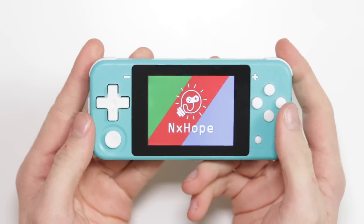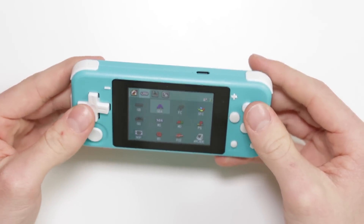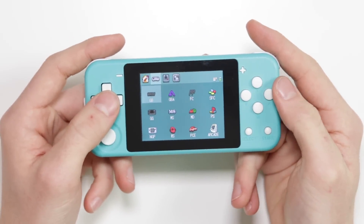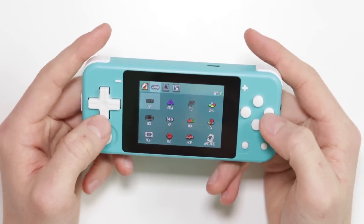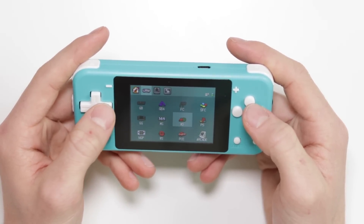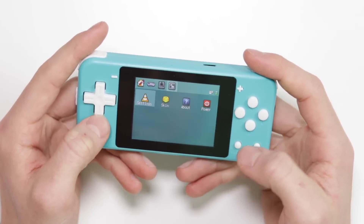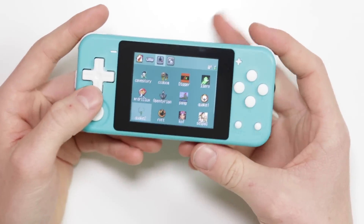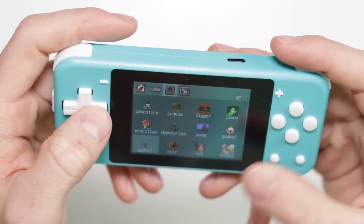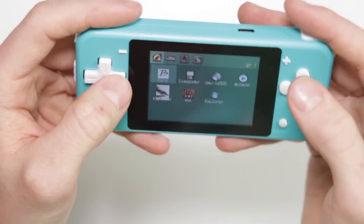It's a pretty nice size. The plastic doesn't feel too cheap, but it doesn't feel expensive either. One massive letdown though — plastic lens over the screen. It's the same software we've seen before. We've got a load of emulators built in: Game Boy, Game Boy Advance, Famicom, Super Famicom, Game Gear, Master System, Mega Drive, PlayStation, Neo Geo Pocket, WonderSwan, PC Engine, and arcade games. Then there's generic built-in games like Doom and Cave Story, plus settings and a file explorer.